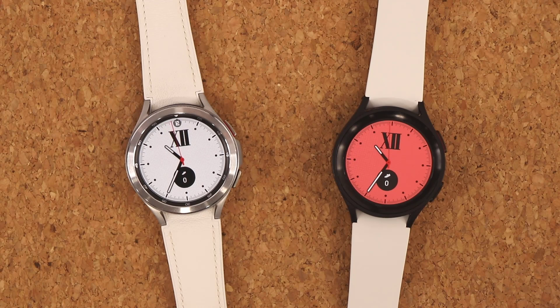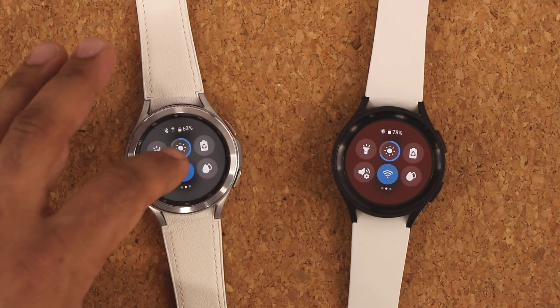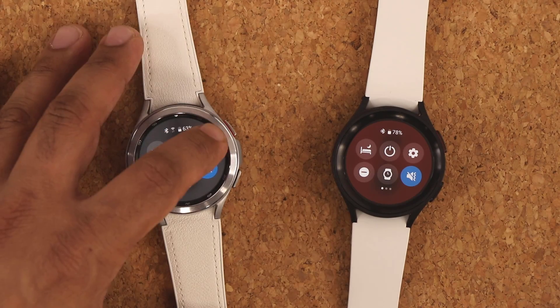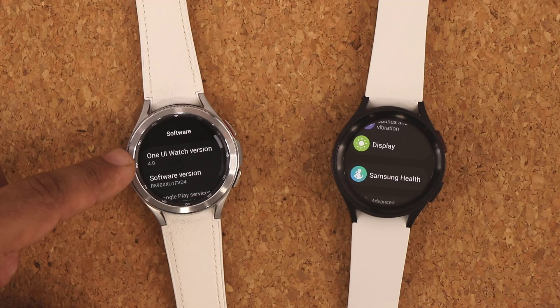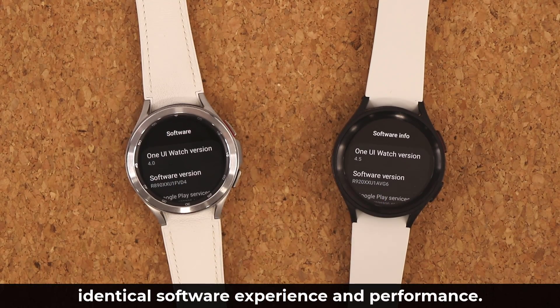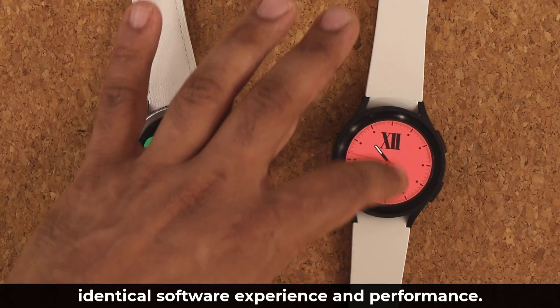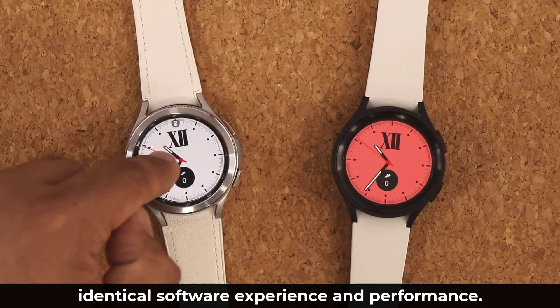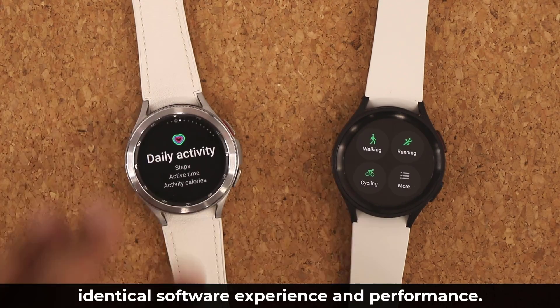Another thing that is very similar is the overall software experience. There is a slight difference — the Watch 4 Classic runs One UI 4.0 while the Watch 5 Pro runs One UI 4.5, but it's a minor difference. The way they work is the same: apps, notifications, and tiles are all in the same place, and the quick toggles on top are customizable. Nothing looks significantly different.